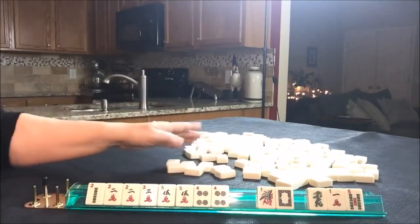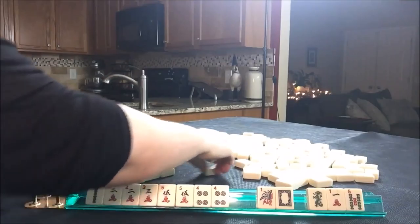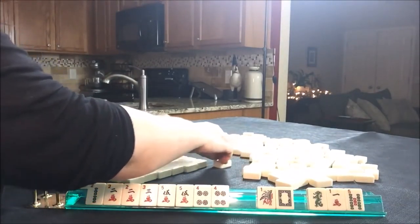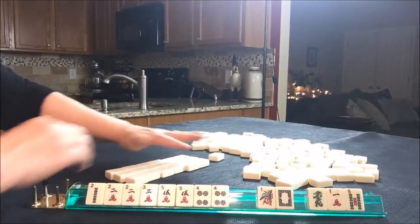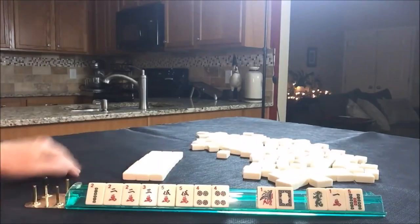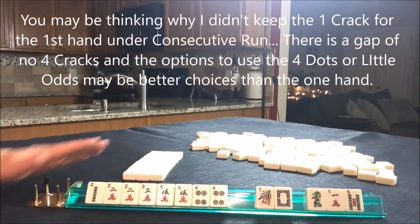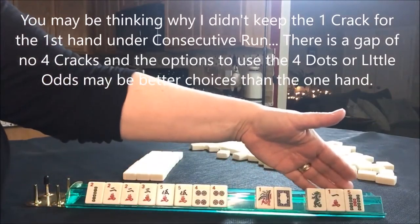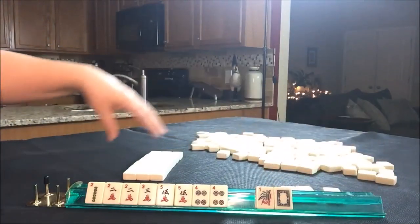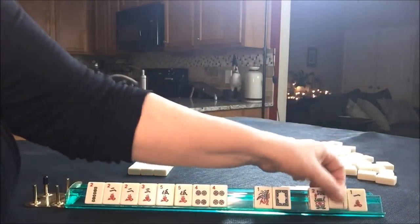I forgot to get the Charleston together, so we need a mock Charleston. This is not an exact replica of what you would experience in a live game — this is just for practice. So there's our Charleston. Let's go ahead and pass those three and see how the first pass might change this random pull.